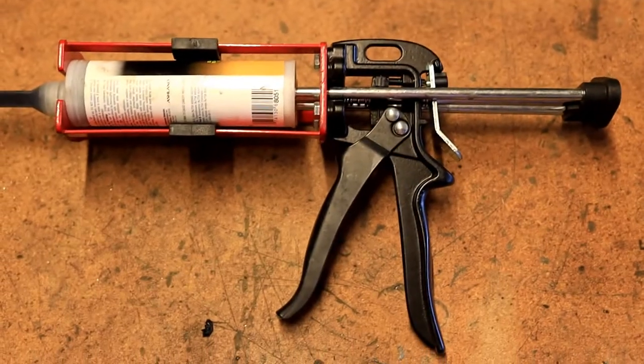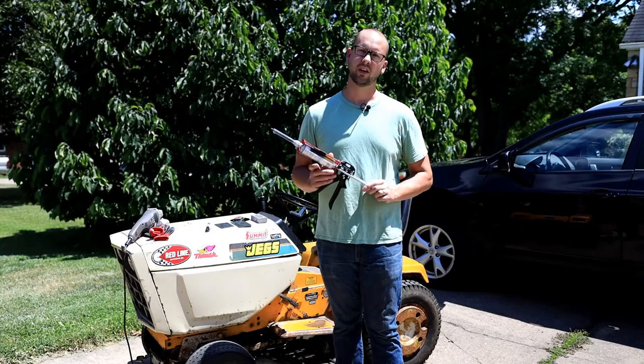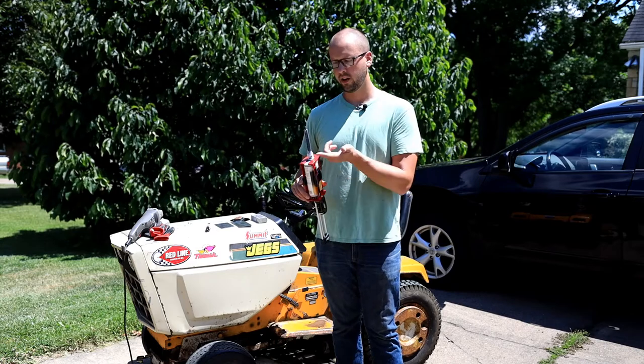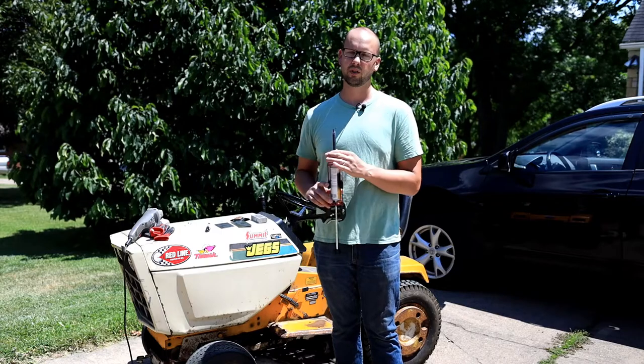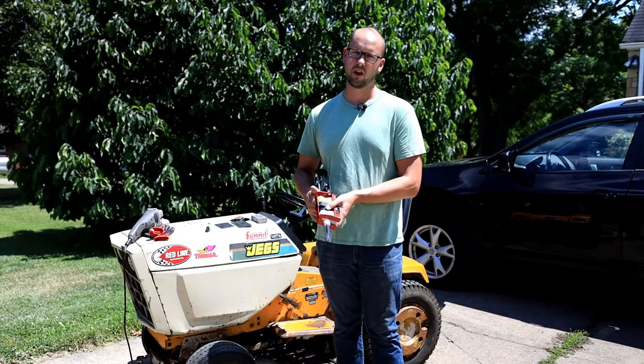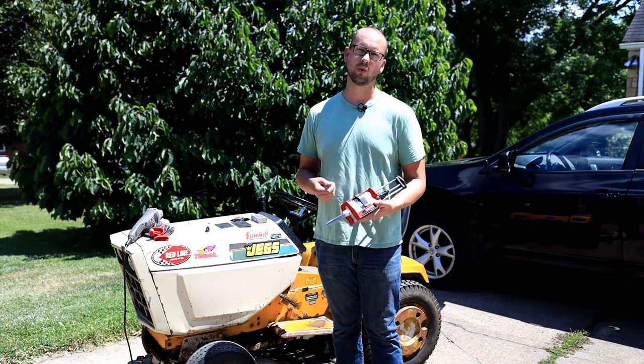I'm using a dispenser — this is just a 3M 08571 dispensing gun, and it's got a static mixer on the end. If I'm using quite a bit of this stuff, I'll use a static mixer. If not, I'll pop the mixer off and squirt some onto a piece of cardboard and pre-mix it, just like you would with JB Weld or something.